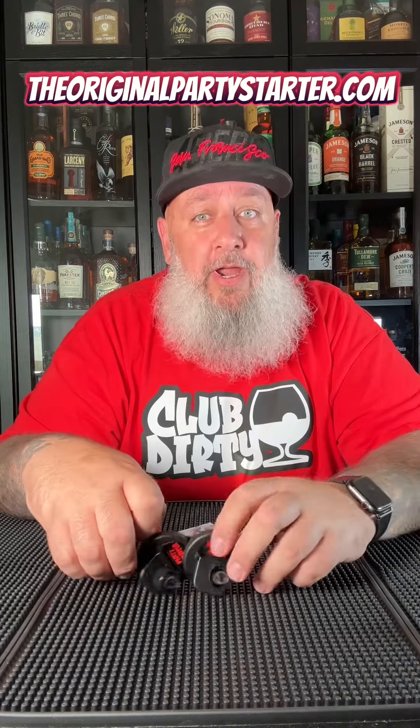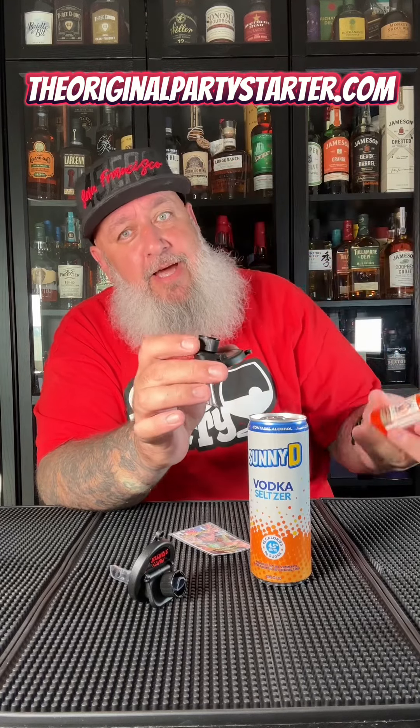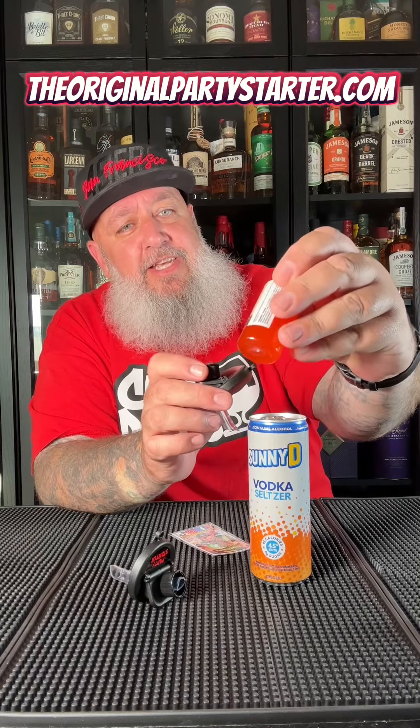Nola sent me a couple of these party starters — something he invented. They're really cool, we're gonna try them out. These will fit on any soda lid, any can lid, beer lid, whatever. I'm gonna go with vodka seltzer and then you screw a mini right in the top there.